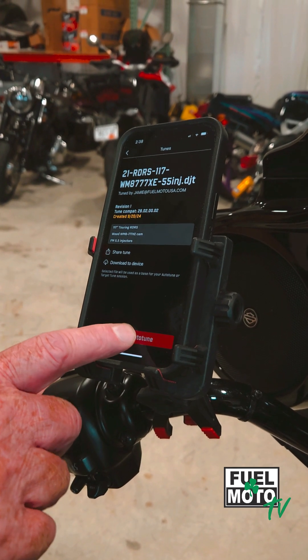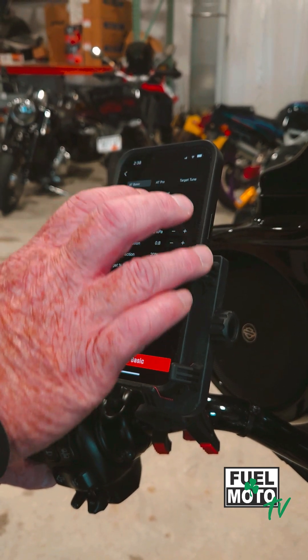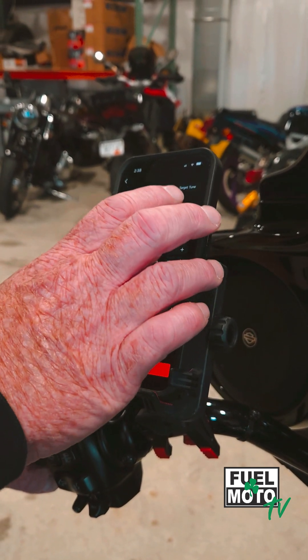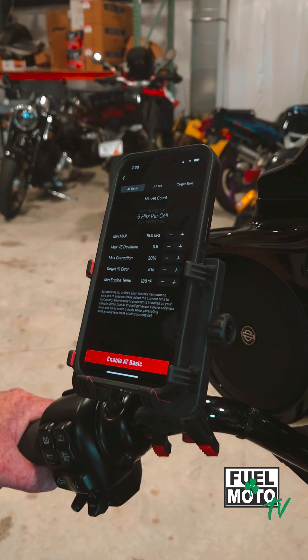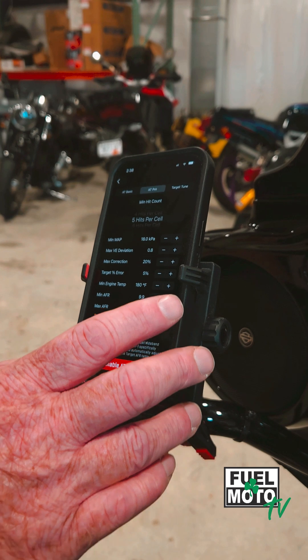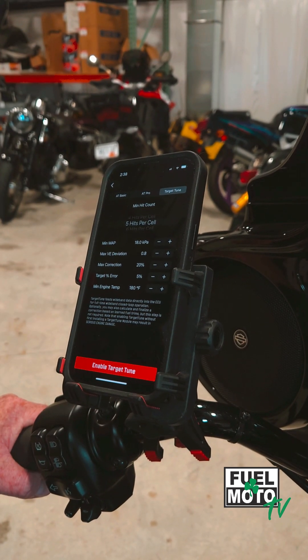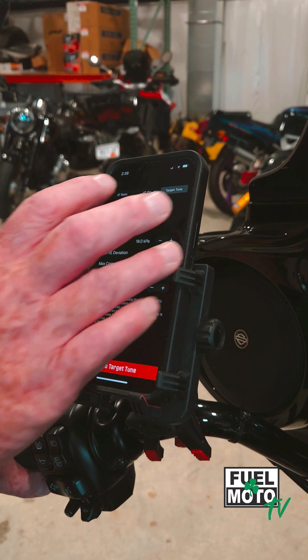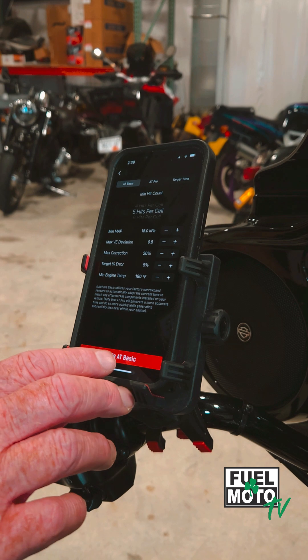Press select AutoTune and it's going to give you three prompts: AutoTune Basic, AutoTune Pro, and TargetTune. AutoTune Basic is for use with the factory O2 sensors. AutoTune Pro is the AT Pro kit with wide bands. TargetTune uses the TargetTune kit with the wide band sensors. This bike has stock sensors, so we're going to choose AutoTune Basic and enable.